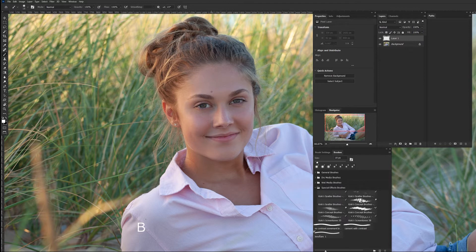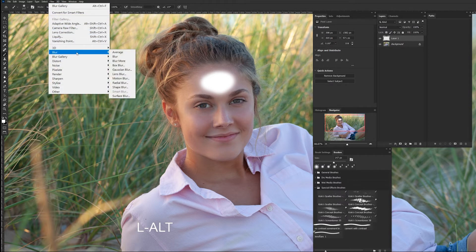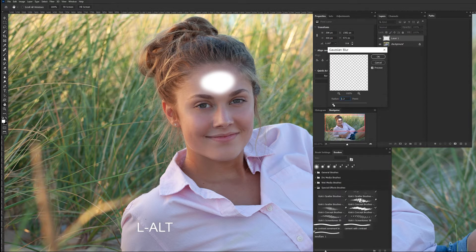With my brush tool selected, I'm going to go with a soft brush and just kind of paint a little bit of a highlight — it doesn't need to be circular or anything like that. Then I want to go to Filter > Blur > Gaussian Blur and give it just a little bit more blur until it starts spreading out nicely.